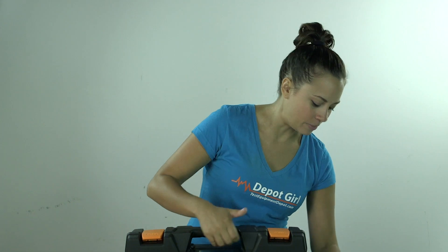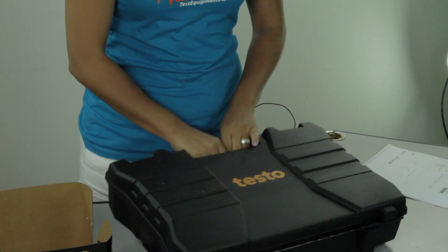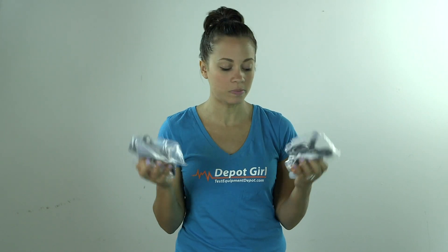So we're going to start here and we're going to open the carrying case. Once you open the carrying case, the first thing right on top is the user manual. From there, we have two temperature clamp probes.